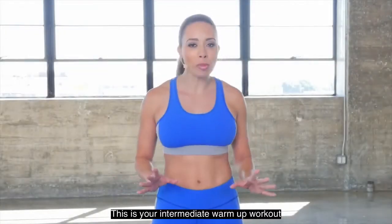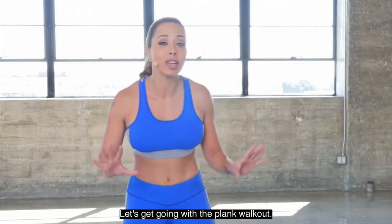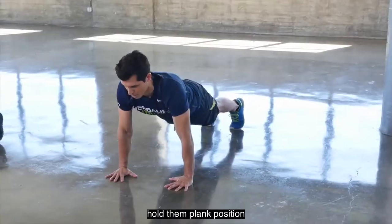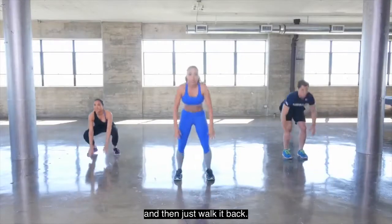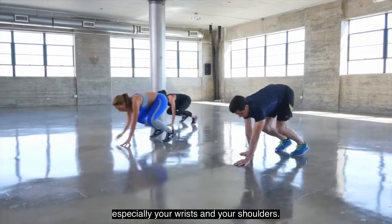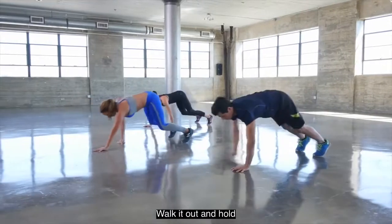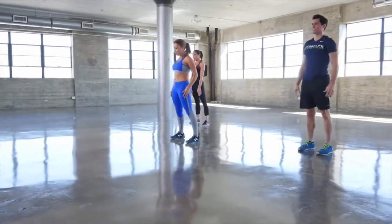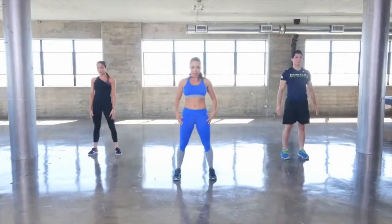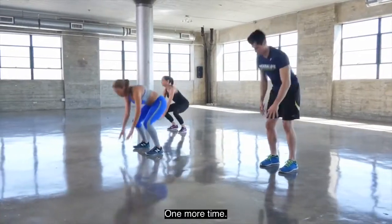This is your intermediate warm-up workout. I'm here with Ashley and AJ, my workout partners. Let's get going with a plank workout. Squat down to the floor, walk out your hands, hold in plank position, and then just walk it back. This is a great warm-up move for warming up your entire body, especially your wrists and your shoulders. You should feel the stretch in your shoulders and feel your core activating.